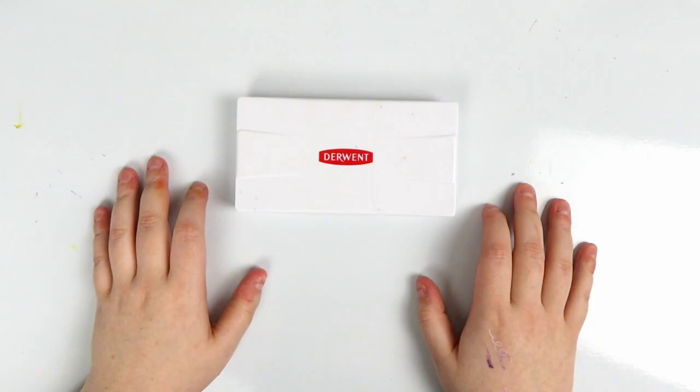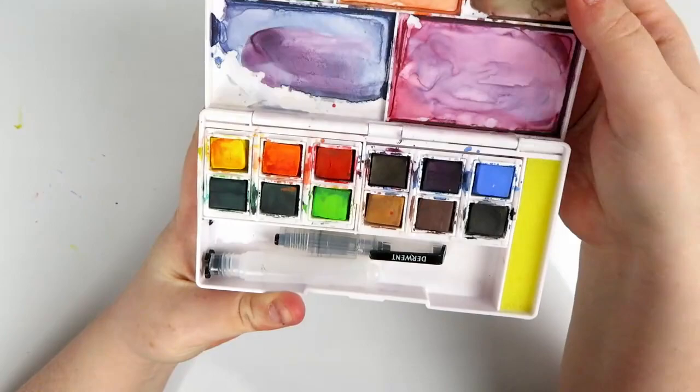Hello, hello my squidlings. It's Katie and welcome back to another video. Today I'm going to be doing a review and I'm going to be taking a look at the Derwent Ink Tint Pan Set.